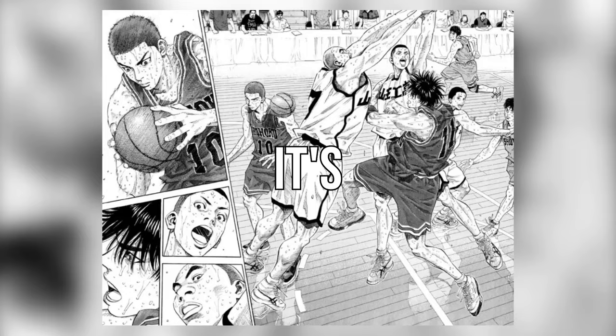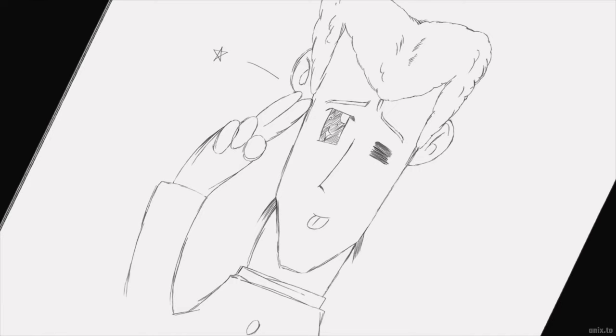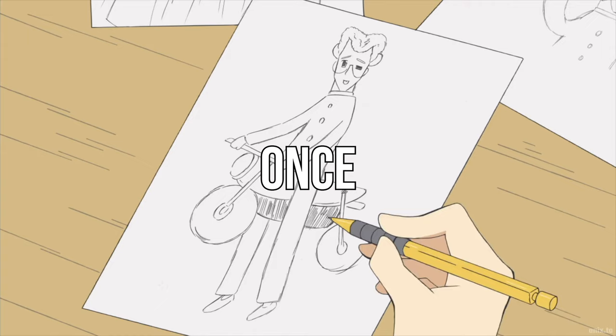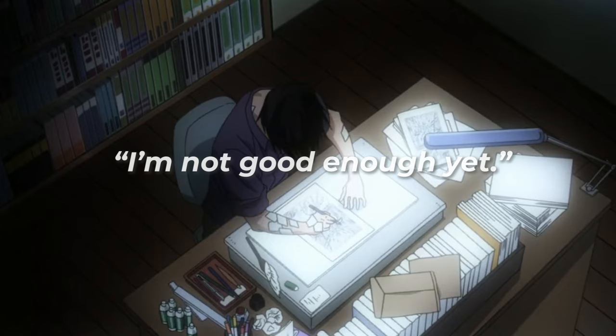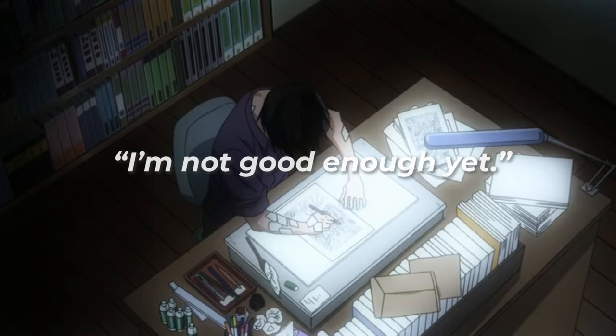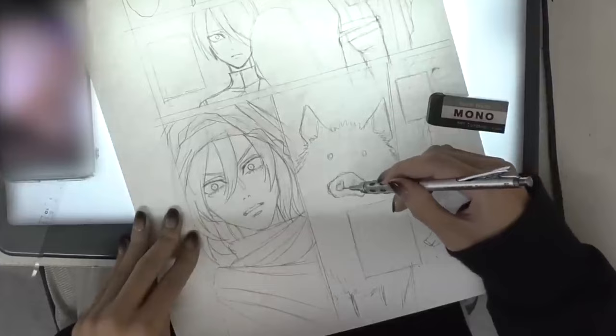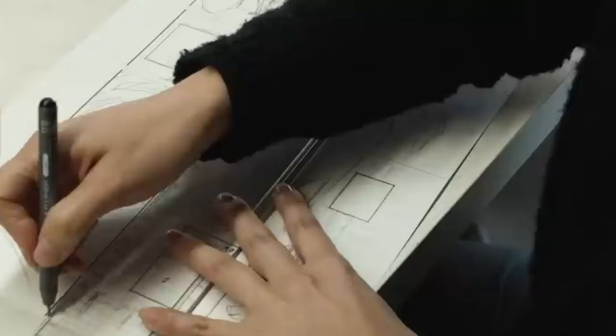When you're exposed to manga that look like this or this, it's easy to tell yourself that your manga has to look just as good. Every time you look at your art, you tell yourself you'll start making your manga once you're better at drawing. 'I'm not good enough yet. I need more practice. I'm not ready.' And that's the problem. Reality check: you'll always feel like your art is never good enough.